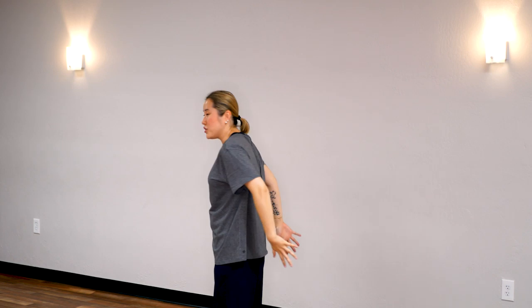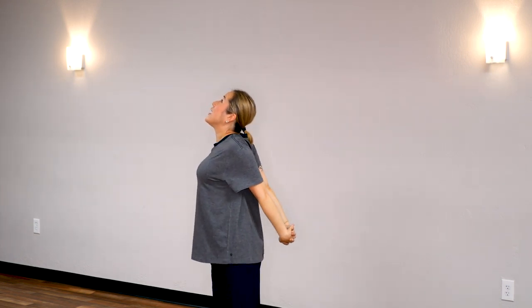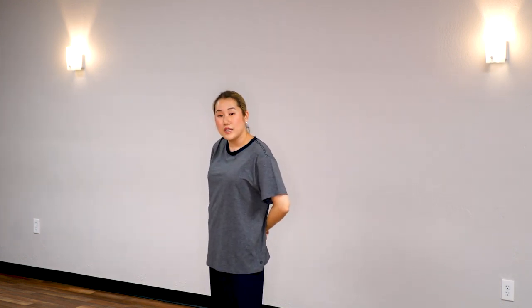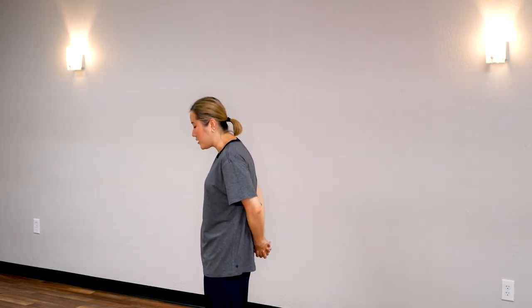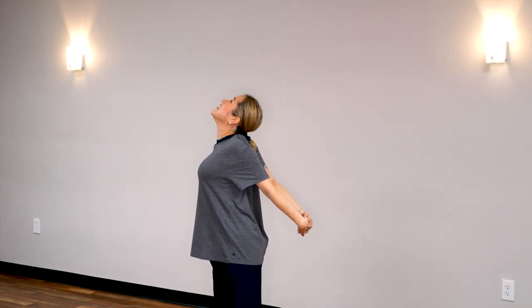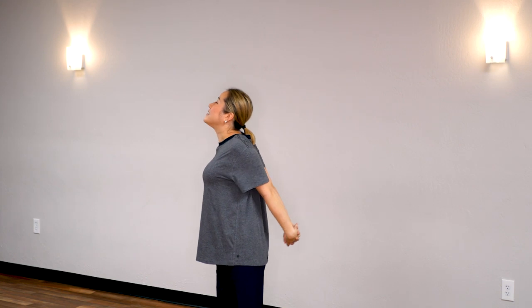Great job. Now clasp your hands behind you and we're going to push our chest forward and pull our shoulders back so you open up your chest. We're going to do this with your breathing — relax for a second and take a deep breath in as you stretch out. Look up at the ceiling — 5, 4, 3, 2, 1 — and return.